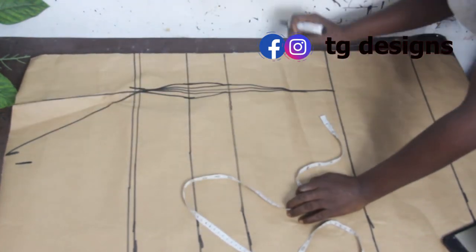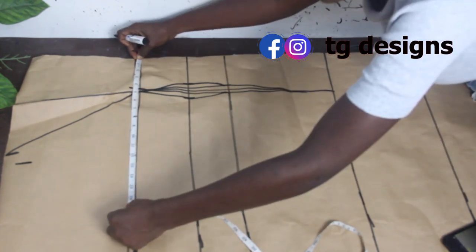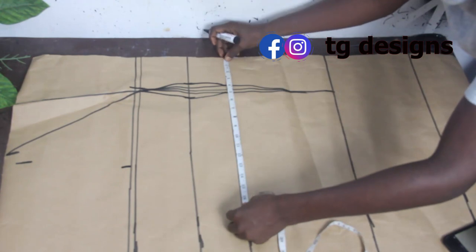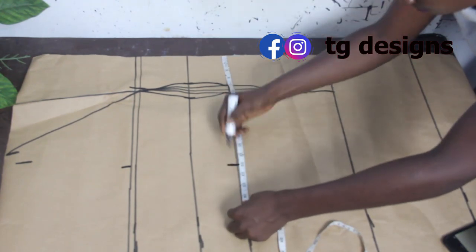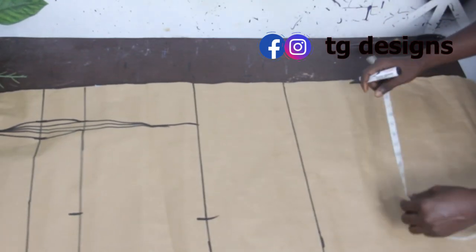Now mark our bust measurement, which is 13 inches. Our waist is 13 inches and our hip is 13.75 inches for the lower side.